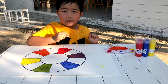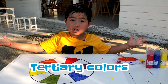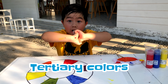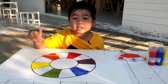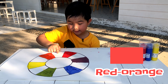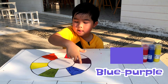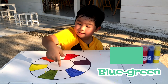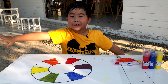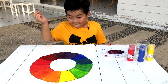The color wheel is almost perfect, but the last colors are the tertiary colors. Tertiary colors are created by mixing primary and secondary colors. There are six tertiary colors: yellow-orange, red-orange, red-purple, blue-purple, blue-green, and yellow-green. Let's mix the tertiary colors. Look at this — my color wheel is finished!